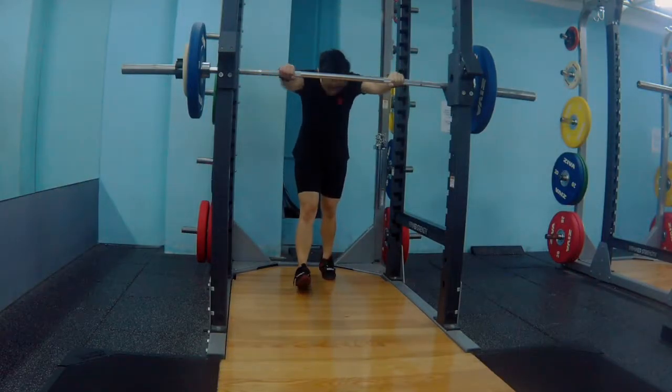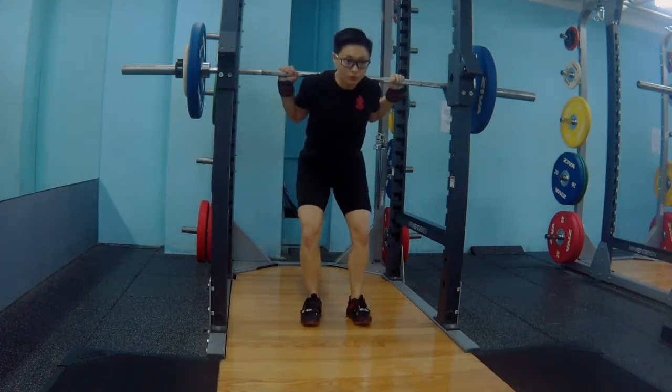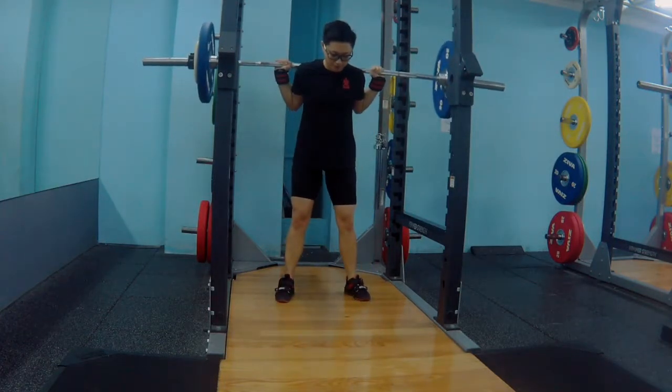Today's training session is all about volume work — adding more volume, high reps on my lift. This is the first set of 6 reps at 70kg.